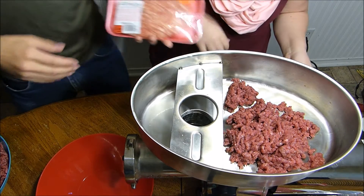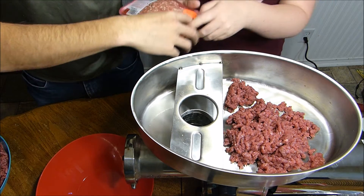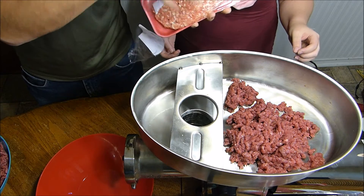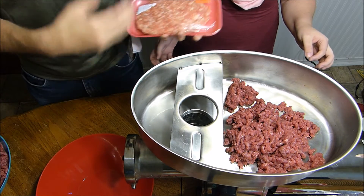So we're going to do some regular sausage mixed in with some of the deer burger. You don't want the really fat stuff — it's going to gum it up, so you kind of want to pace it.